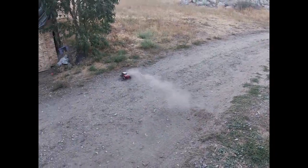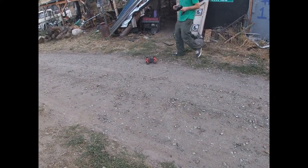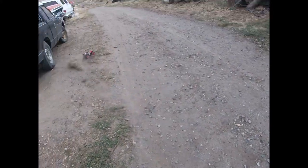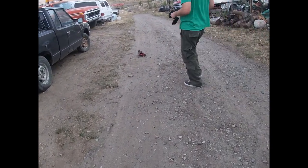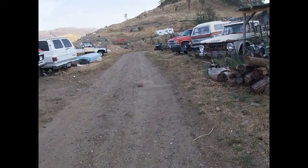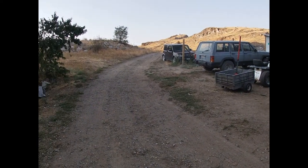All right, get some! Not too bad with them little street tires — it's probably because of all the weight. Now it just needs to go brushless, otherwise it seems like a beast.